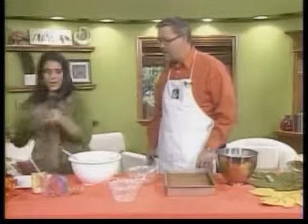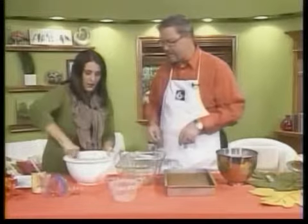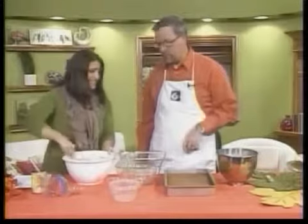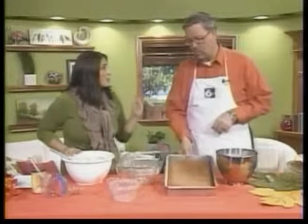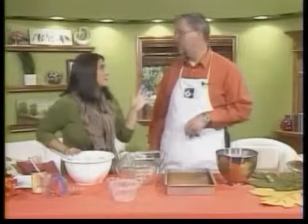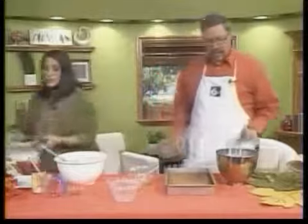You're going to take a 9 by 13 pan, grease it — I just greased it with a little bit of spray. So then once you get this in your pan, you are going to put it in the oven and bake it for 30 minutes at 350 degrees. Even the amount of time is easy to remember — this is the easiest recipe ever. You're going to bake it off.